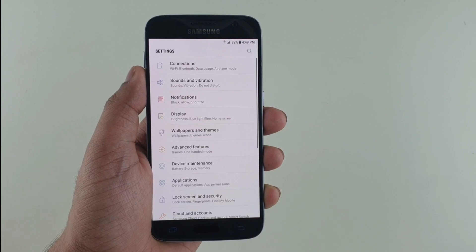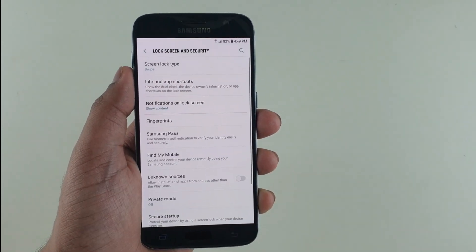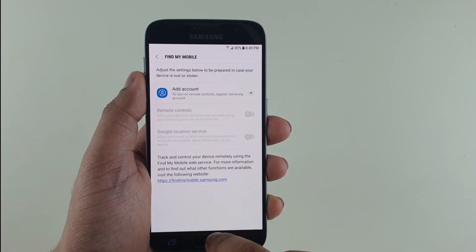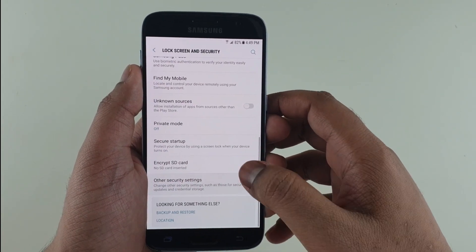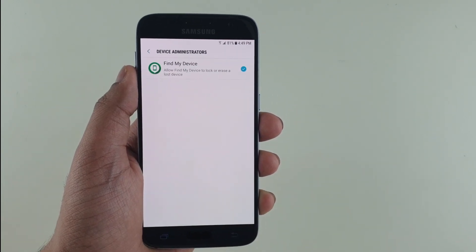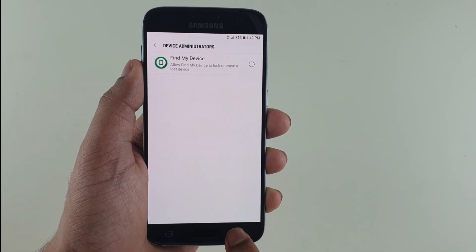What you have to do is click on Settings, then click on Lock Security, and from here make sure that you click on Find My Device and uncheck these two options. Then go back and scroll down, click on Other Security, and from here click on Device Administrator and uncheck it for any of the following apps.